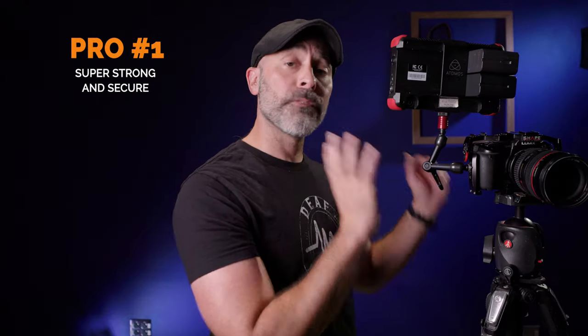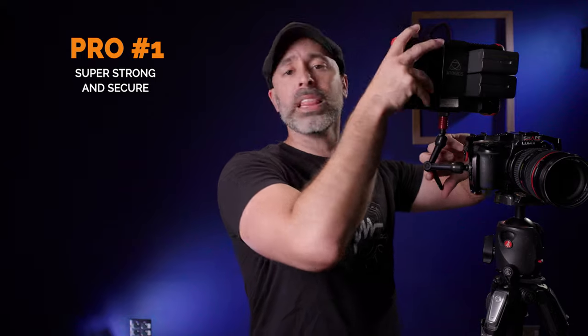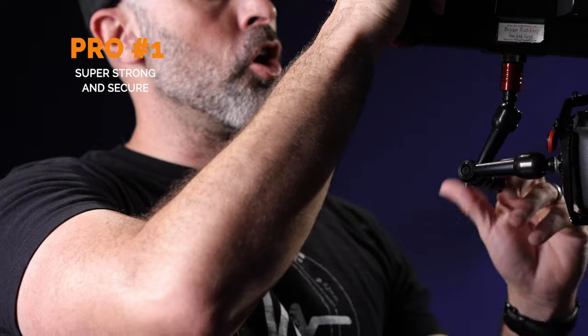The first pro about this, straight up, is that this thing is strong and it is super, super secure — which, let's be honest, is the number one, really the only thing you should want in a magic arm. I've never personally come across anything that works this good on a camera system. I am not sponsored in any way to say this — this is just my completely honest and unabashed opinion of this particular piece of equipment.